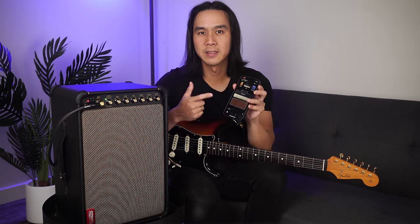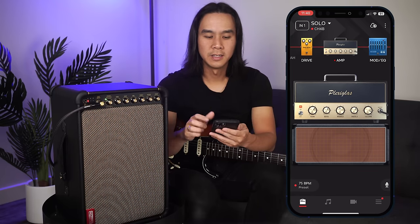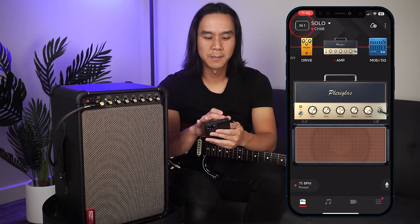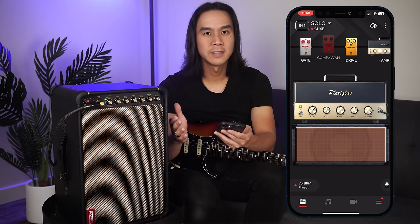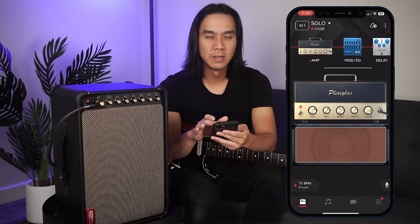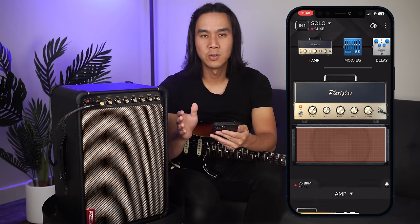With these additional channels on the Spark Live, you'll now see some updates to the app including new effects and preamps. So I'm in the Spark app and have the Spark Live connected. In the top left corner, this box indicates the current channel we're adjusting — tap it to toggle between channel 1 or channel 2. Channel 1 works exactly the same way as previous Spark models; we simply have our signal chain presented at the top where we can toggle effects and amps on or off.